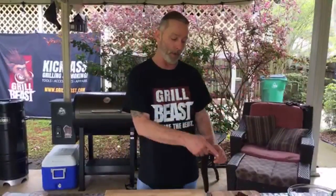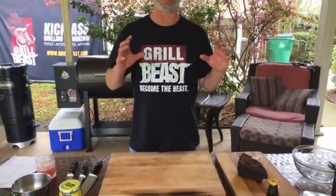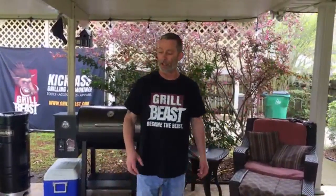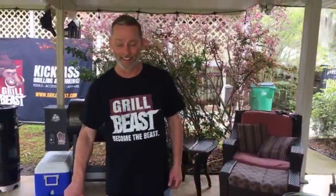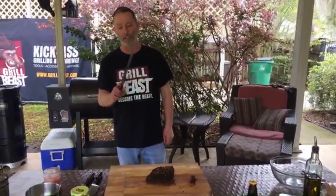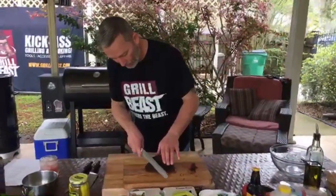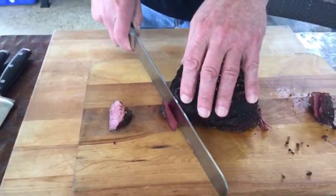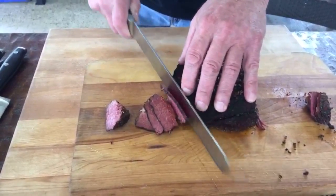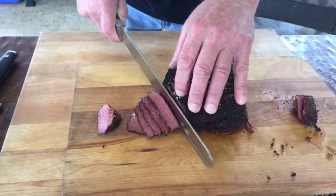Both of these dishes are awesome and both have corned beef. One is a corned beef burger and the other is a corned beef grilled cheese. We want to get nice thin slices for the grilled cheese, and I was going to bring my slicer out to do this. We need to make a decision.